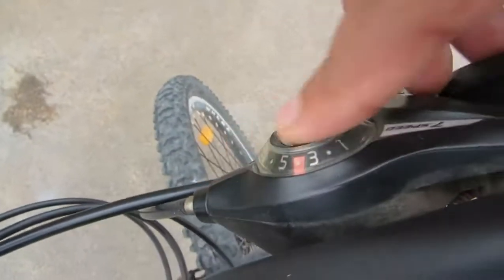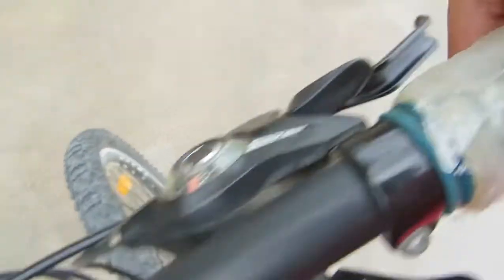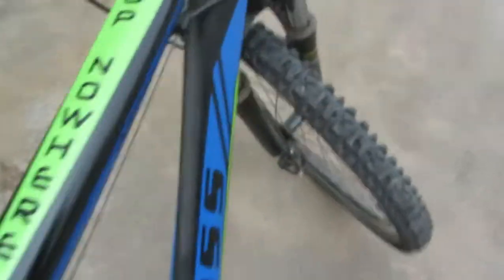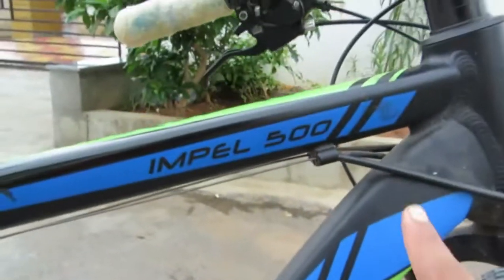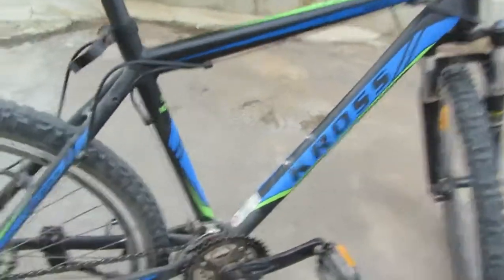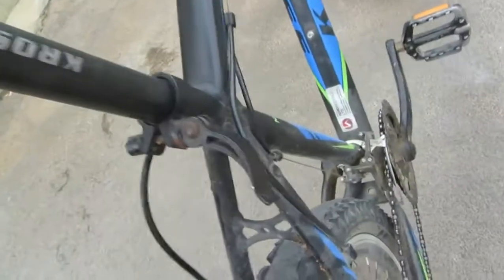This is the front brake. Over here you can see there are seven gears — this button is for low, this is for high. You can see 'Impel 500 Cross' is written on it. I love the overall look of this and the seat is pretty sleek — I love the seat's quality, it's really good.